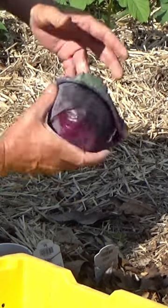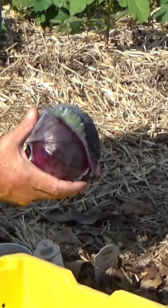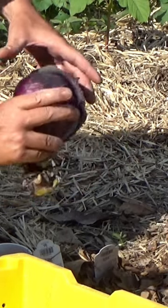But look at that. That is as solid as you want a cabbage to be. This is my first purple cabbage ever, so I'm very happy.